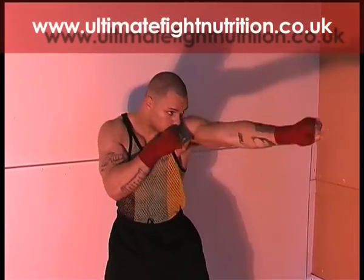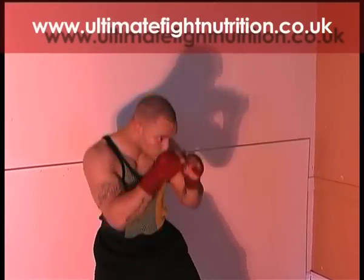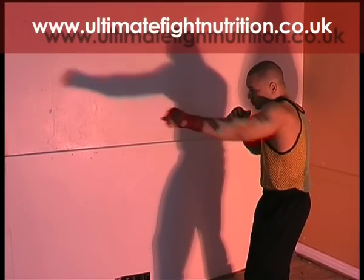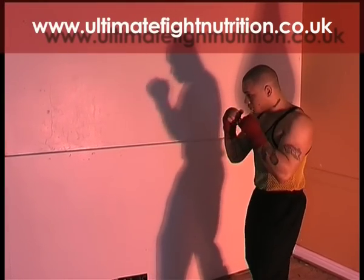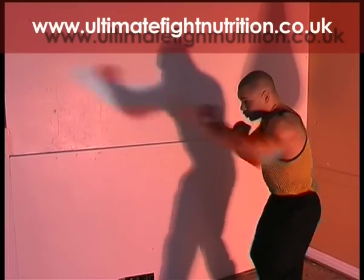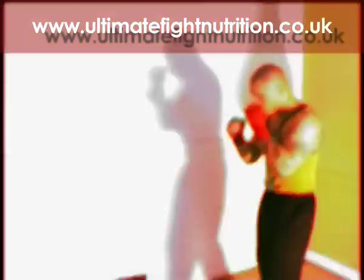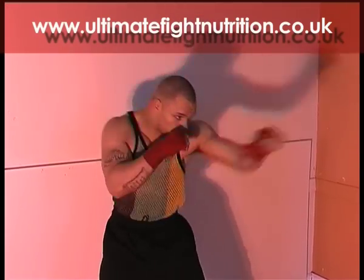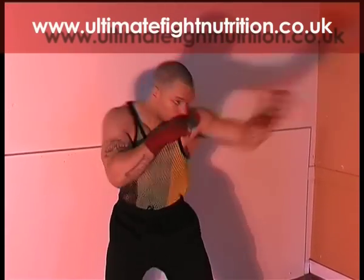Extending this left jab out — it's an A-B punch from your chin to your partner's chin and back as fast as possible. The boxer is turning his fist into this punch, turning his shoulder into it, coming back with speed. Whatever you do, don't lean in with the shot. Keep your body straight and tight, and keep your right hand in front of your face as a defence.